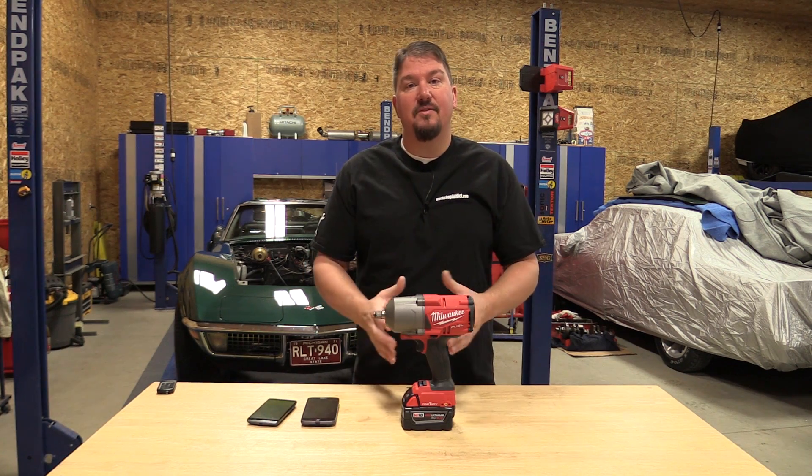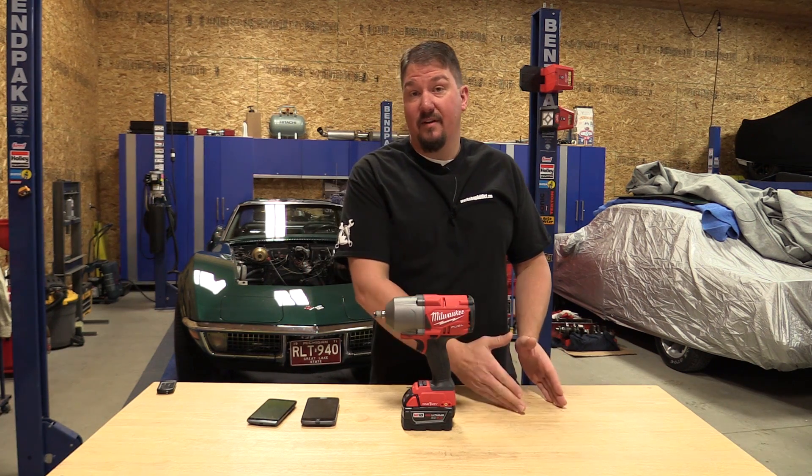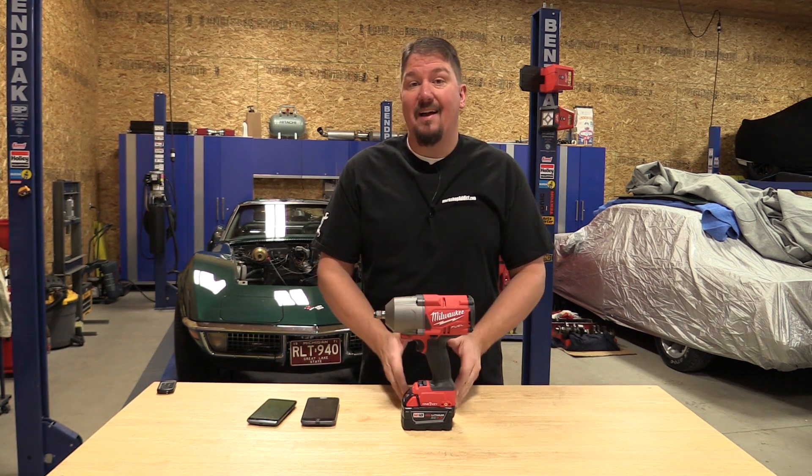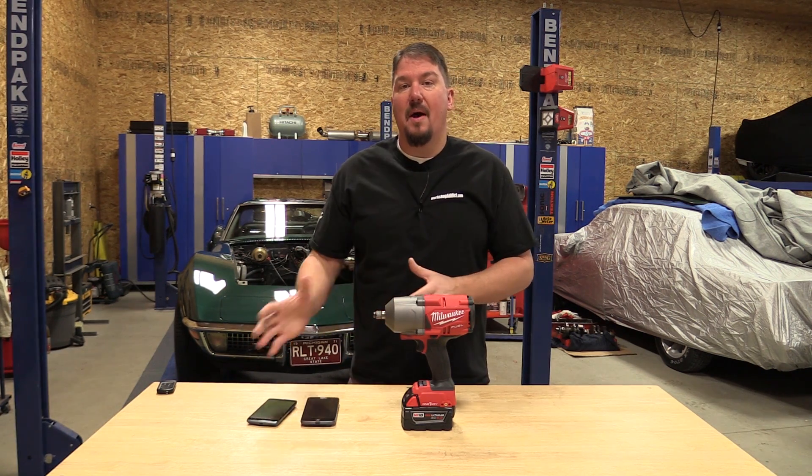So what we're going to do in this video is go through what you can change on One Key, what they've added to it, and how this tool works great for mechanics and different people who are trying to work specifically with lug nuts, concrete fasteners, or just setting the tool up how they want.